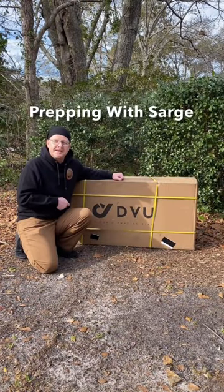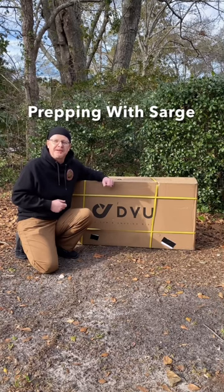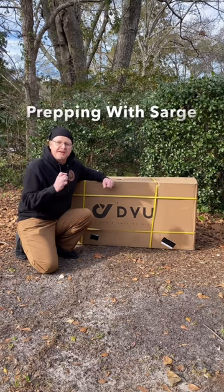All right squad, DYU sent us an e-bike for us to review for the channel. Let's check it out — let's do an unboxing today.